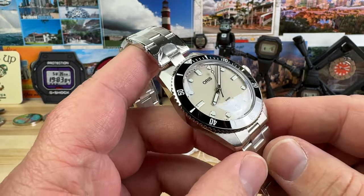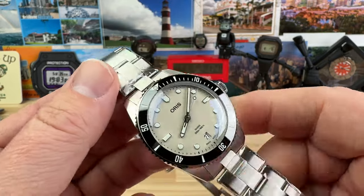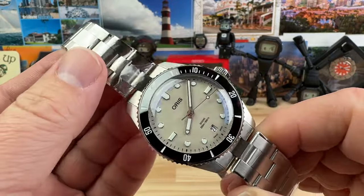Let's take a quick look at the new release from Oris — this is the Diver 65 Date Model. Big thanks to Richard over at Saltzman's and the entire crew there for sending this over so I can check it out, and so you guys get a good look at it as well.